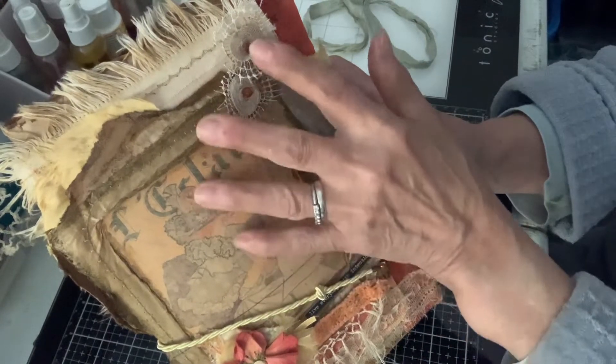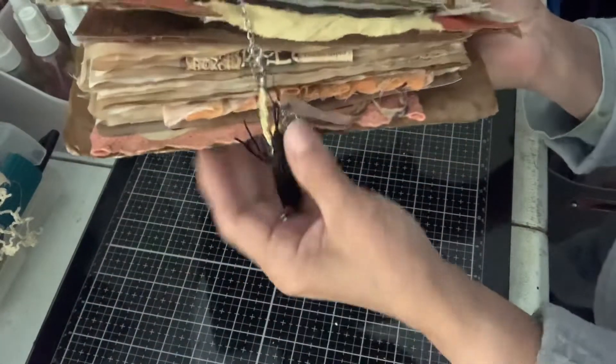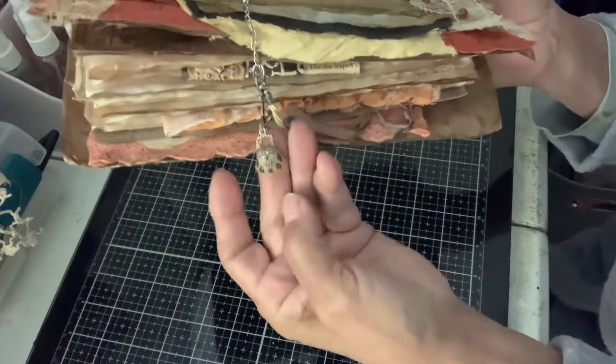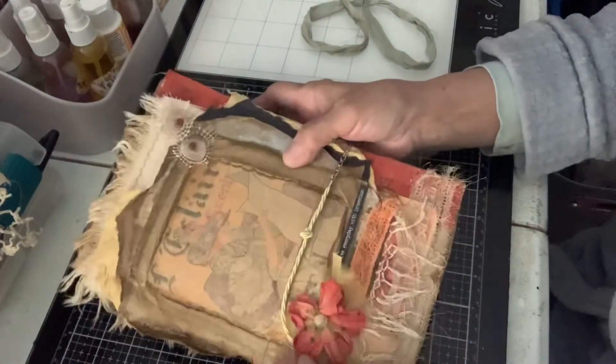Got a doily that I cut out and put little beads on. The clasp is right here. It's got a couple tassels and a little pocketbook. And this comes off.